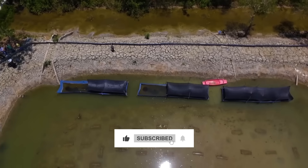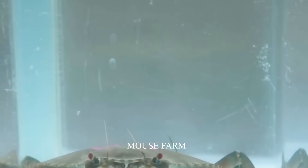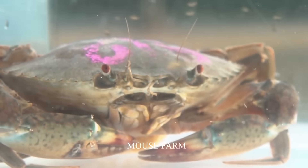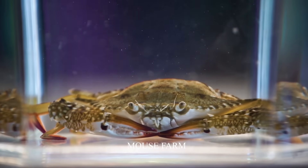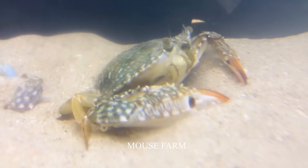These crabs will be selected as seed crabs. They are larger in size than normal crabs, and each of these crabs can carry thousands of eggs. When the eggs turn grey, it is the time when the eggs are about to hatch. It is necessary to care for and provide nutrients for mother crabs so that they can grow healthy and without any deformities.